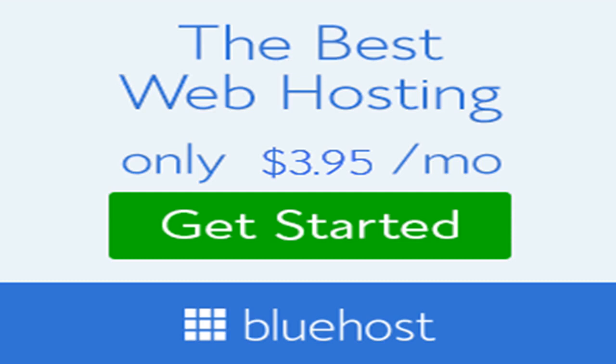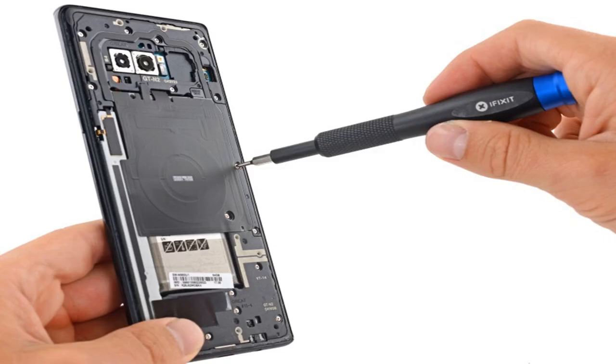While iFixit disapproved of the usual glued-together construction, the site praised the Note 8 for having several modular components. The headphone jack is easily removable via a plug, and the USB-C port lives on a separate daughterboard, as opposed to being soldered to a single board.